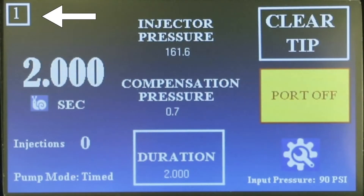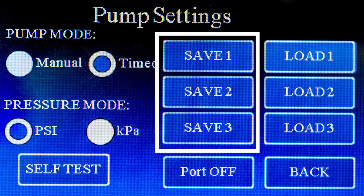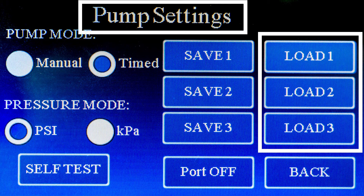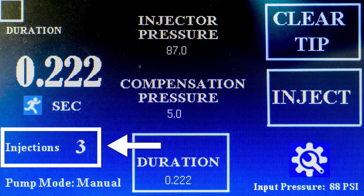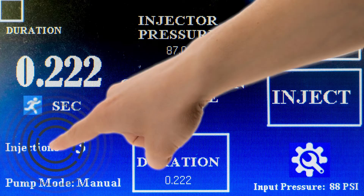This number indicates the loaded protocol. You are able to save up to three protocols and call them up in the settings screen. Every time the injector is activated, it will increment the injection counter. Reset this counter by simply touching it.